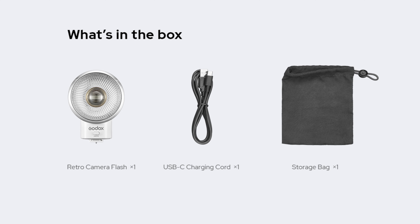Godox are targeting novice flash users and enthusiasts with this flash. They're not targeting professionals who have studios or might be doing fashion shoots on location. They are targeting people who perhaps have never used a flash before. So if you're just getting into flash photography and want something super simple to use, something nice and light you can throw in your bag or pocket, and something that gives good results, this could be the flash for you.